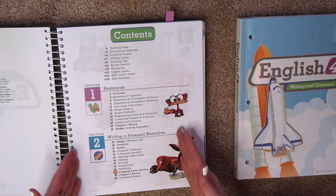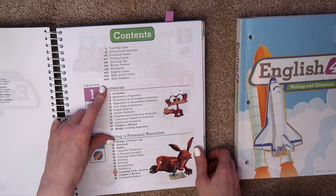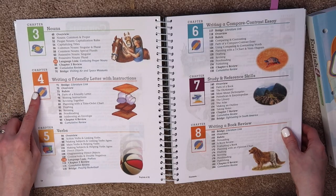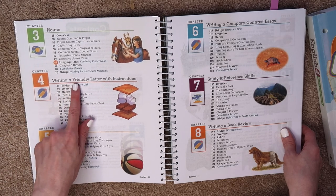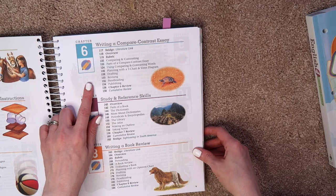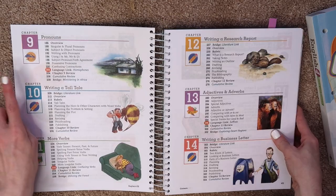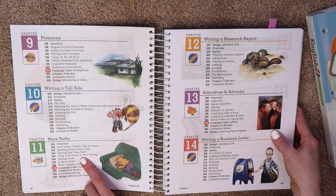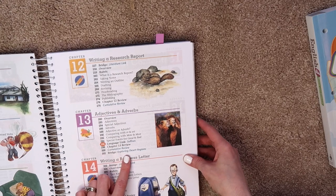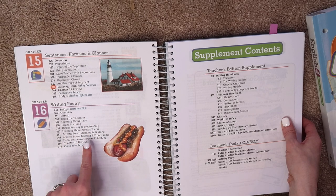It alternates every week, so you're doing something different every week. Chapter one is about sentences, chapter two is writing a personal narrative, chapter three is nouns, chapter four is writing a friendly letter with instructions, chapter five is verbs, chapter six is writing a compare and contrast essay, chapter seven is study and reference skills, chapter eight is writing a book review, then pronouns, writing a tall tale, more verbs — past tense, irregular, and helping verbs — writing a research report, adjectives and adverbs, writing a business letter, phrases and clauses for chapter fifteen, and chapter sixteen is writing poetry.